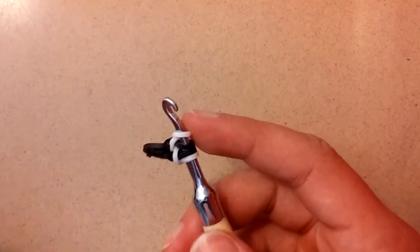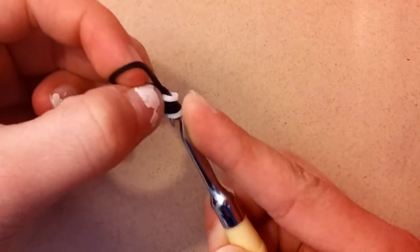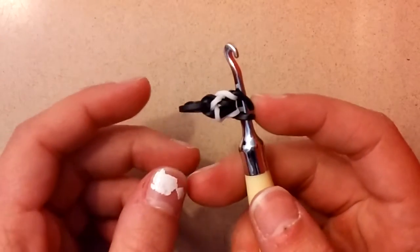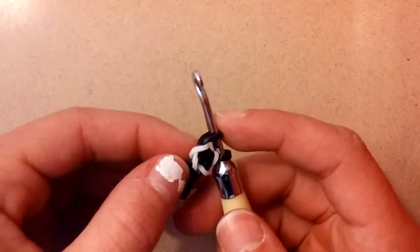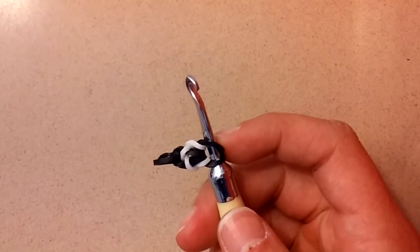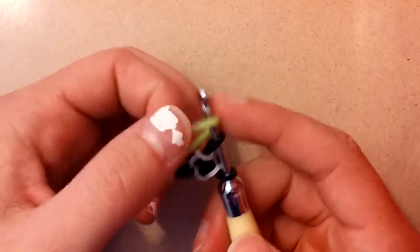You're done with one segment. Now take another black band and pull it through everything — just like that. At first it may seem a little odd if the bands are twisted, but it'll fix itself and you can fix it later.